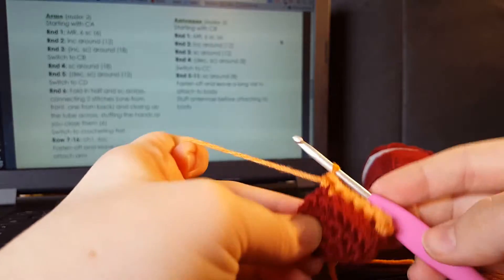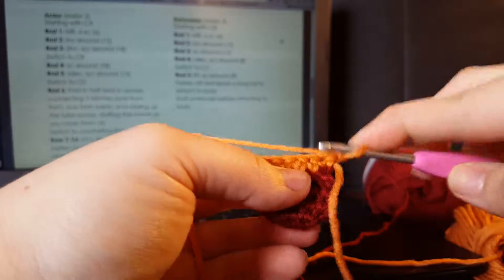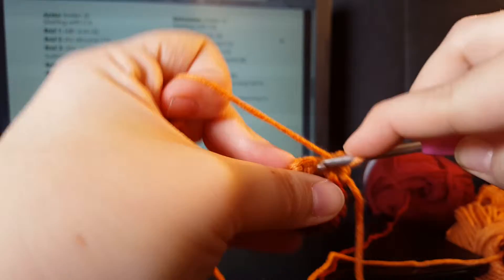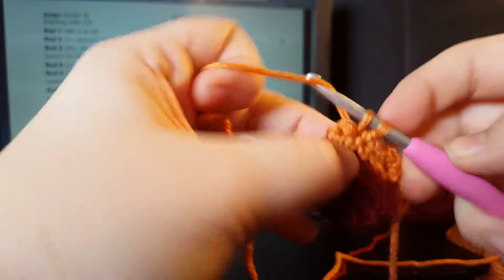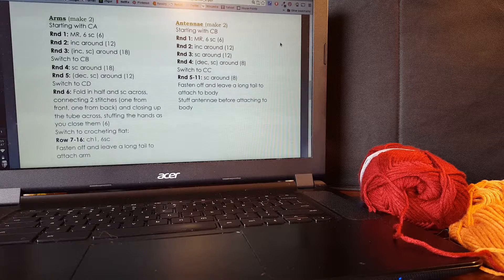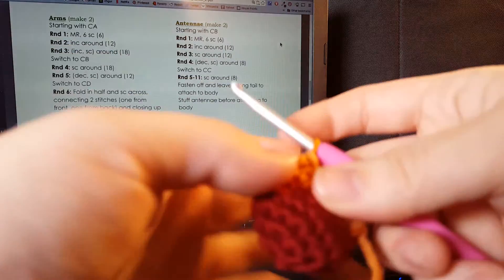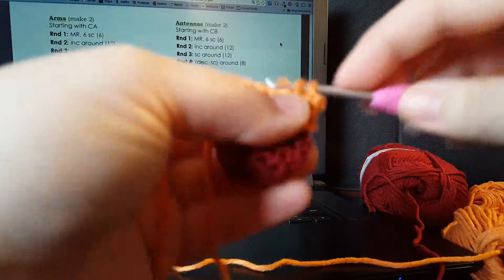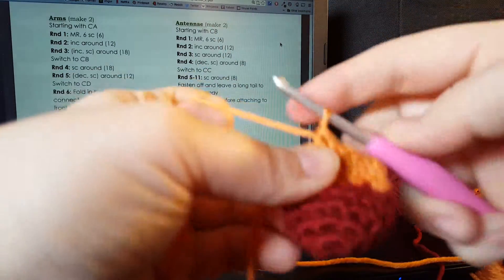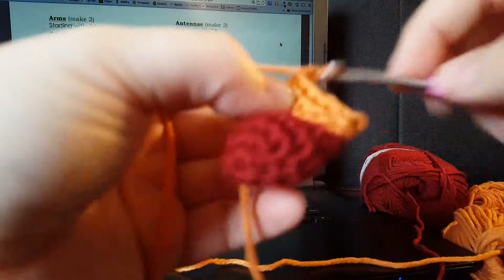From here we're going to start working flat. With six single crochets, we're going to chain one and do six single crochets across: one, two, three, four, five, six. So we've got the start of our hand. Looking at the directions, that's what we're going to do for all of rows seven through sixteen. I just did row seven — we're just going to continue to chain one and do six single crochets across. For row eight: chain one and six single crochets across. Just keep repeating.